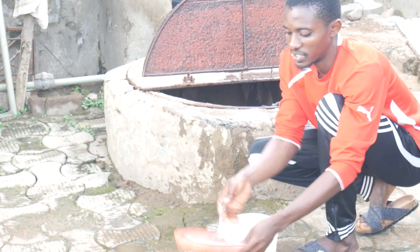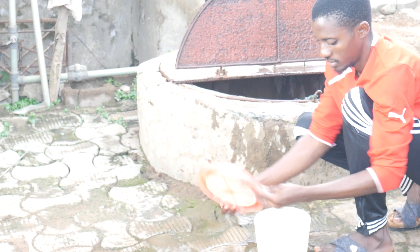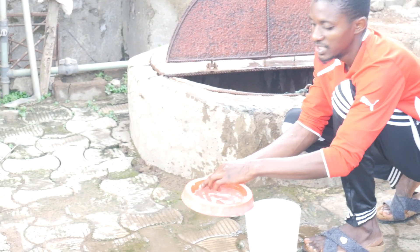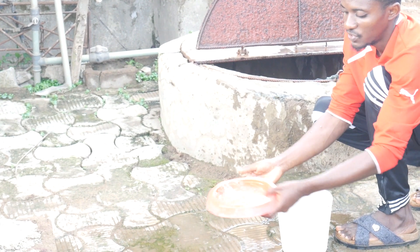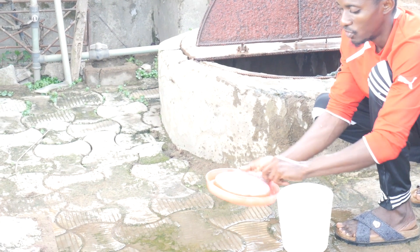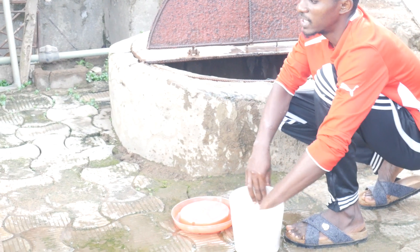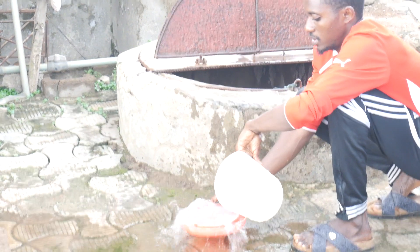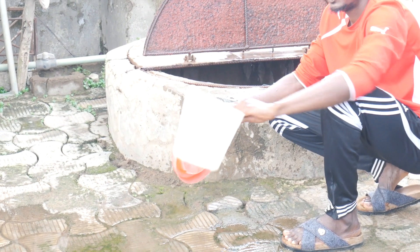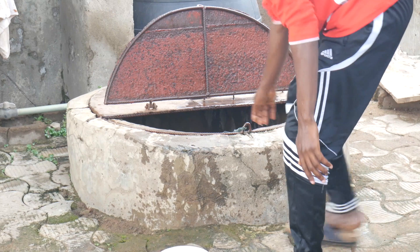First of all, clean your water. Try to avoid as much as possible any disinfectant, detergent, or anything of that nature. Make sure you are cleaning with clean water only. You do not necessarily need milk to make your water quality better — you can just use clean normal water coming from the well. That's what I'll be using today.